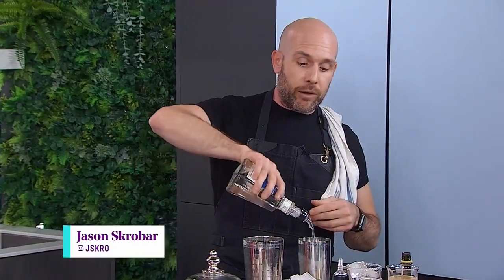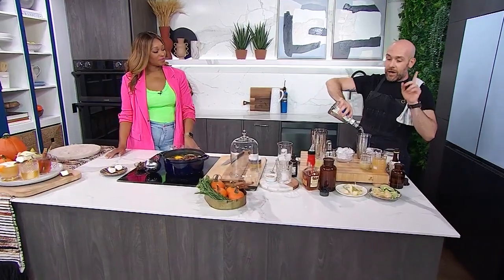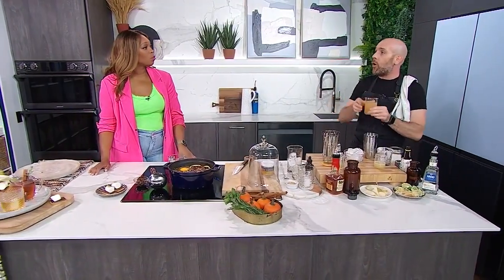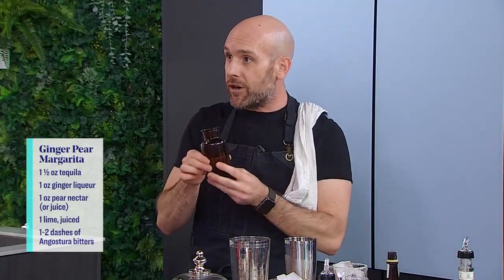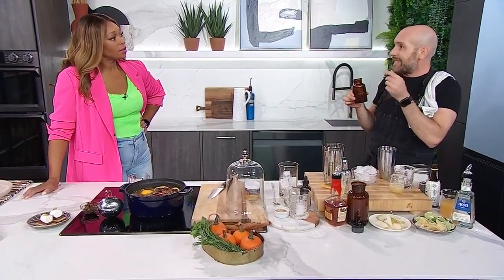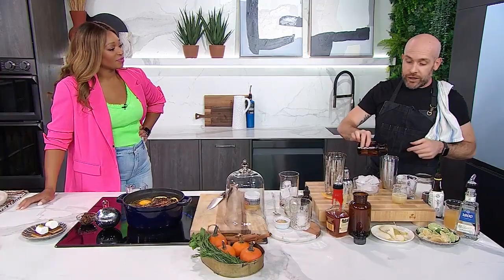To a cocktail shaker — I've already got ice in it — I'm adding tequila. So a little bit of tequila goes in, and then here come the fall flavors. We've got a little bit of pear juice or pear nectar if you can find it. And then what I've got here is some ginger liqueur. It's a little bit difficult to find, so if you can't find it you can omit it, but it adds a really nice bit of spiciness to the margarita. A little bit of the ginger liqueur goes in.